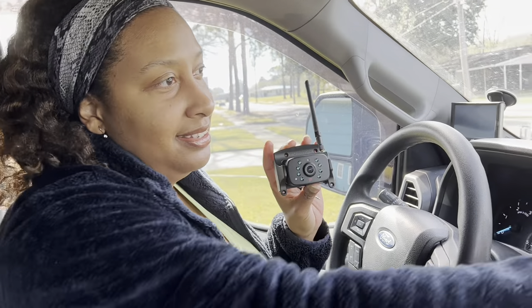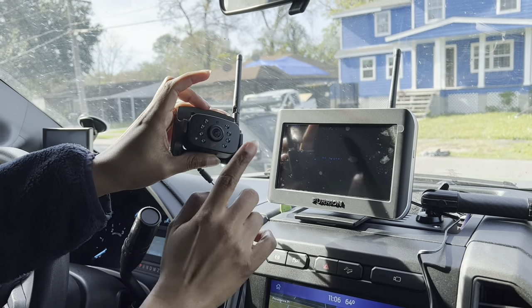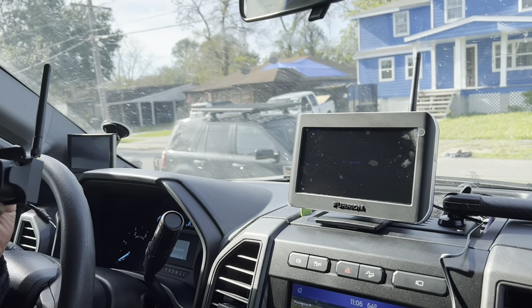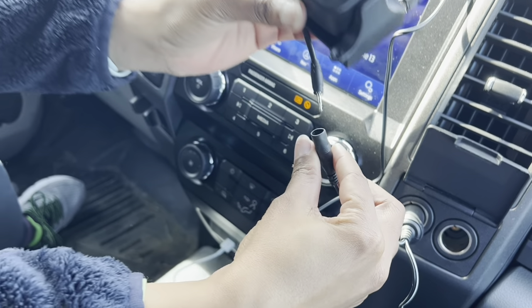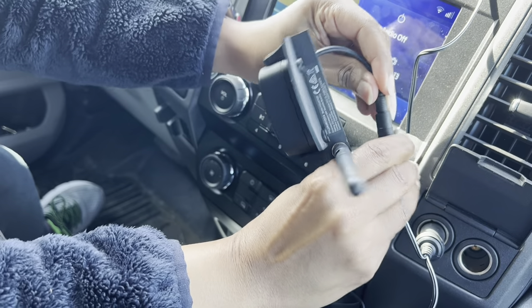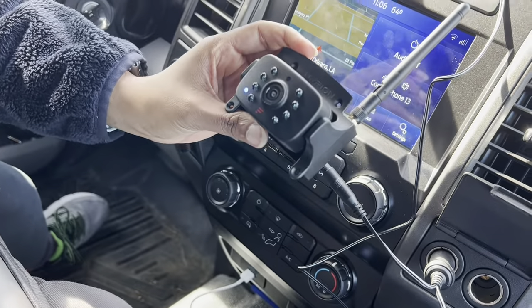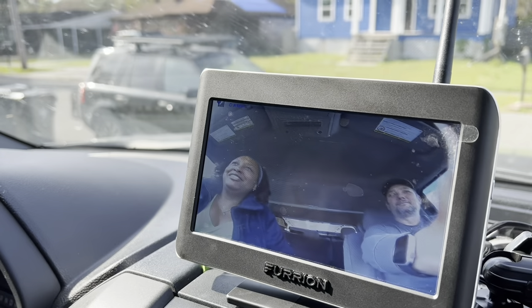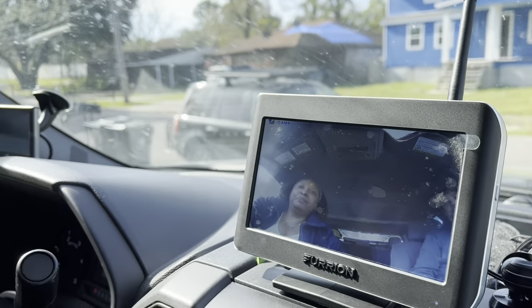So this is one of the components and this is the other component. You end up having to pair this camera to this monitor. First we're going to plug it up — this plug goes here. There we go. Now I'm up here. And my husband the cameraman is up here too. That works easily, so that lets me know that everything is paired. We should be able to get started with hooking this camera up in the back.